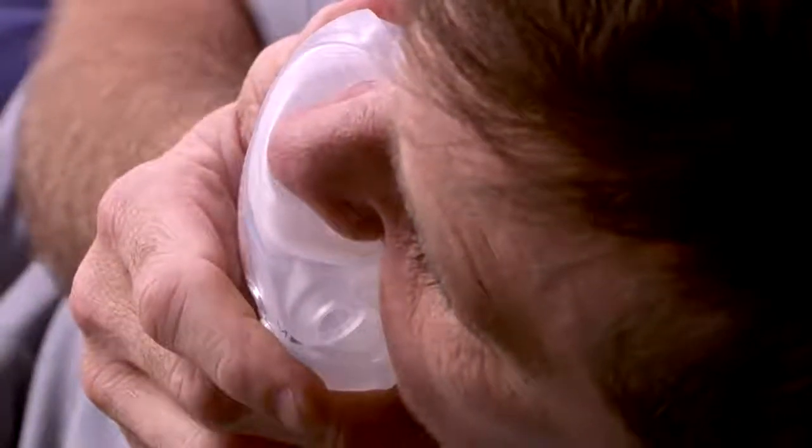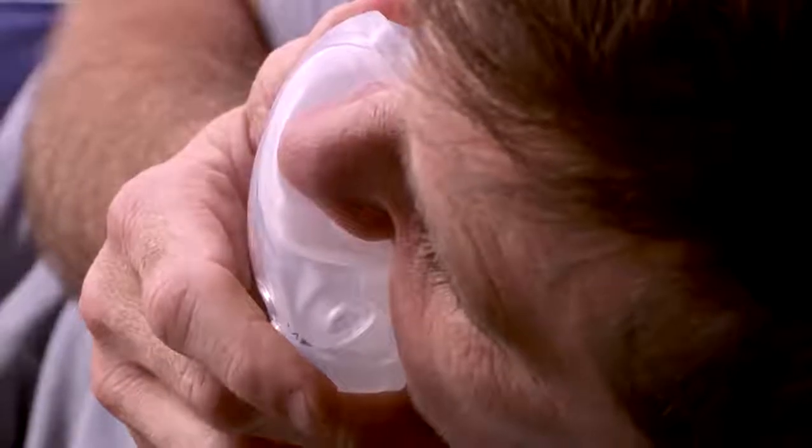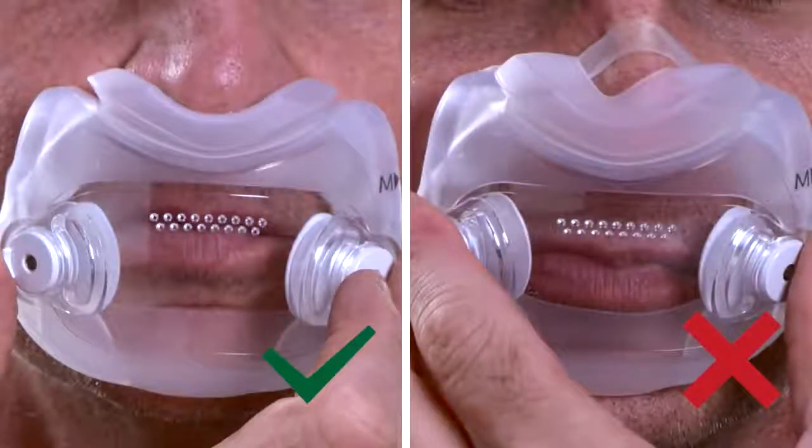Hold the cushion up to your face. The cushion opening should be directly under your nostrils and the cushion should hug your mouth and nose. If your nose is inside the opening, or if any part of the cushion overlaps your nose, the mask is being worn incorrectly or you may need a different size.